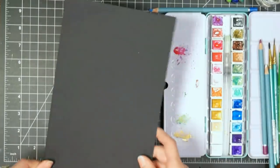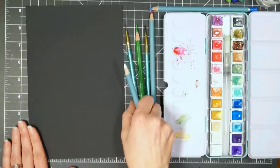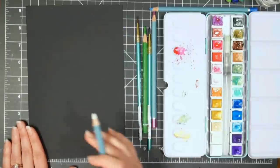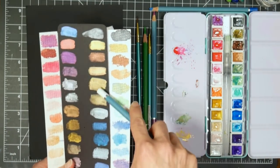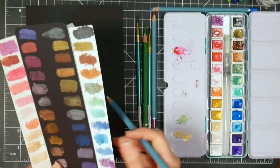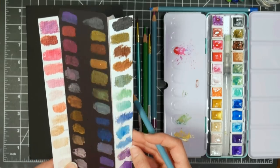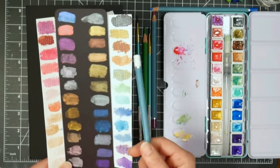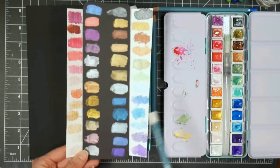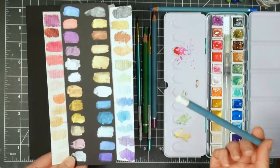We're going to set this aside and grab our watercolor paper — or black cardstock. I'm going to get a few supplies out. I grabbed a couple of watercolor pencils because with these Artsy paints I noticed the green that shows up green on white paper is just gold on the black paper, so I want to add a little bit of green with the watercolor pencil. You want to swatch your metallic paints on black and on white so you know what color to expect depending on what you're painting on.